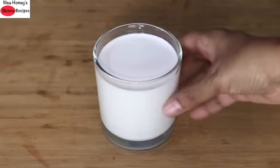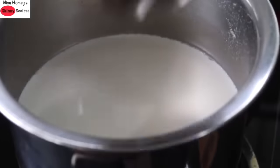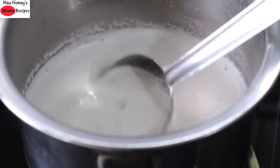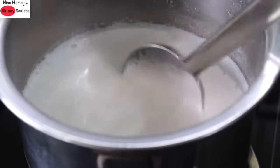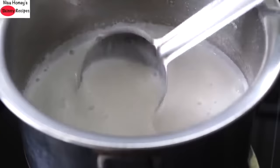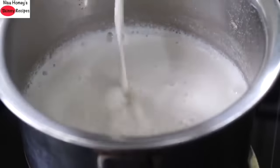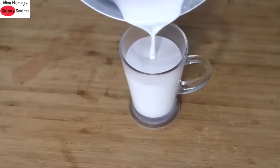Pour the milk into a serving glass. You can enjoy this high protein milk by itself or have it in smoothies, shakes, or even use it to make coffee or tea. This vegan milk can be boiled just the same way you boil regular milk. To make curd, transfer the milk to a saucepan and bring it to a boil on medium heat. Once it starts to boil the milk will thicken slightly and becomes very creamy. Once boiled, remove from the stovetop — you can also enjoy this as a hot high protein milk.